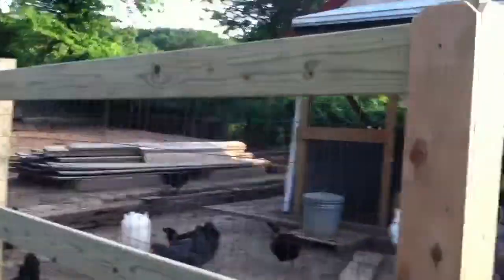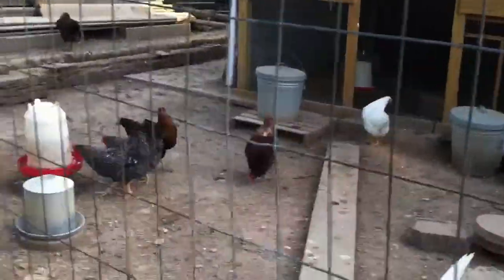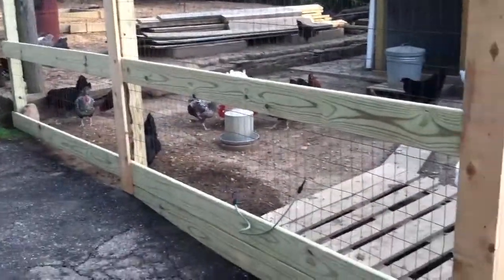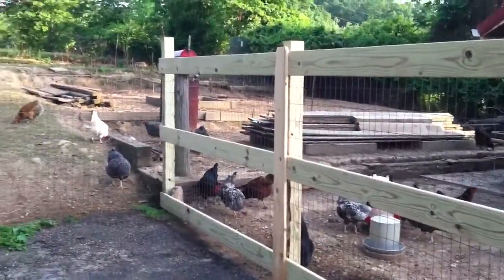What I did — it's all put together with deckmate screws. And then this fencing is wire stapled with fencing staples, real good, where predators can't get in. But it's mostly just for chickens — to keep the chickens in and dogs out.